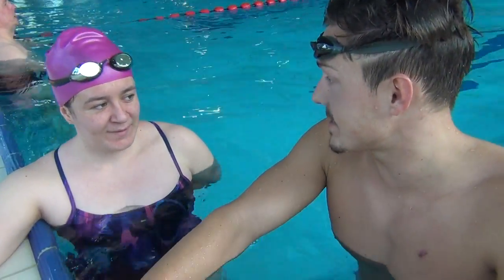Hi guys, it's me again Dominic, and one more time Juanita, and we will show you one more freestyle technique — but this time not for the arm stroke, for the legs. And what are we doing? We're doing the freestyle kick without a kickboard.